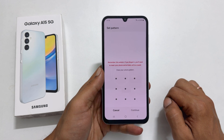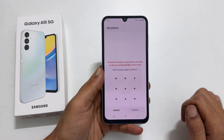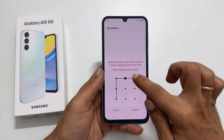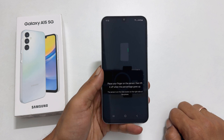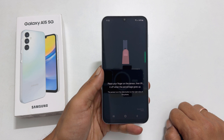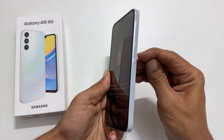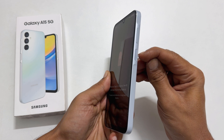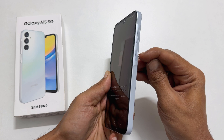Let me select Pattern. Draw the pattern you like and tap Continue. Redraw it once again and tap Confirm. Now it is time to add your fingerprint. Locate the fingerprint sensor on the phone — it is located on the right side of the device below the volume keys, on the side key which is also called the power key.